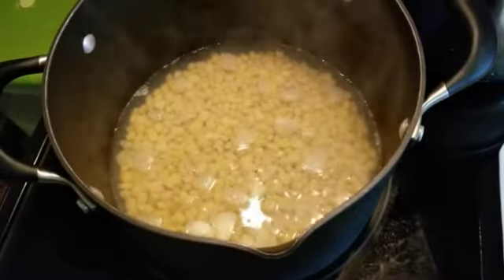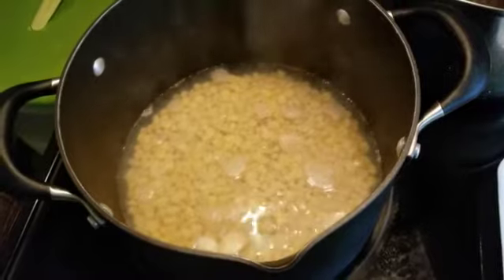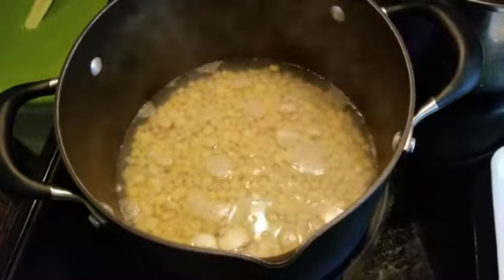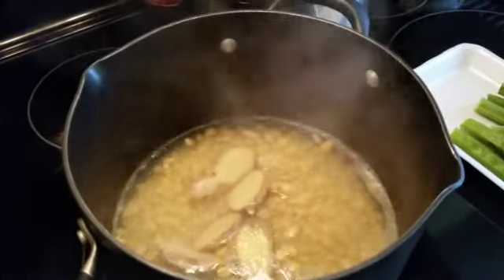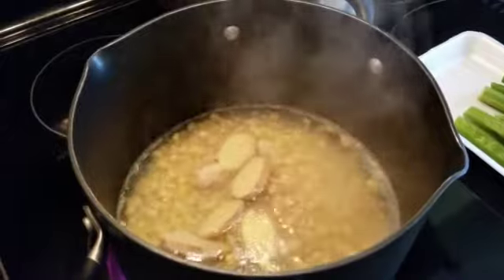Mainitin yung corn dyan muna, mga around 5 minutes. Antayin natin. Pwedeng ilagay na yung asin at ano dyan, ang blackened pepper. Ilagay yung luya. Wait for 2 minutes. Tapos, ilagay ang kalabasa.